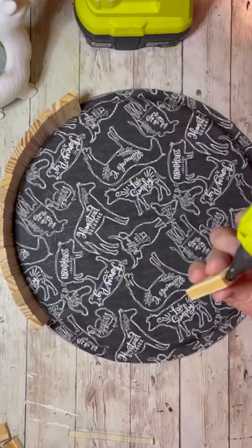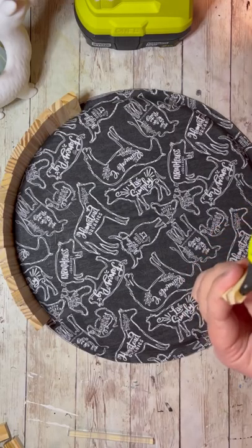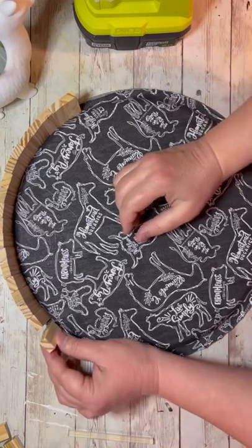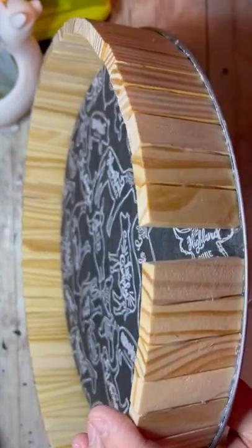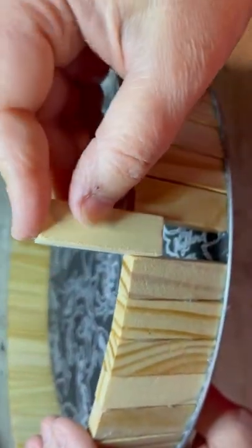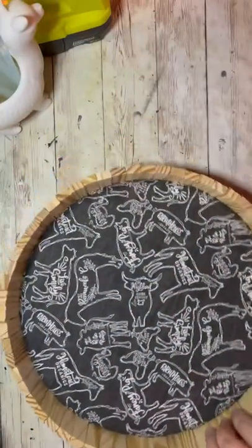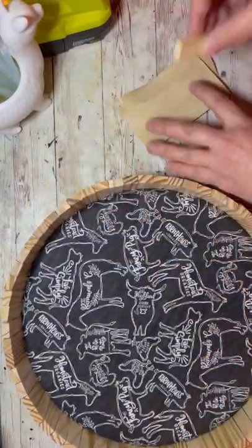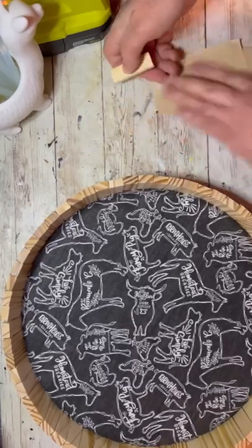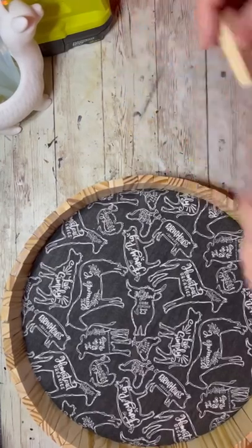I hold them there to secure them until I'm sure that they're not going to flop over, and this is just me going forward doing them all the way around. Now I have this one little spot — I wasn't really careful and I kind of went off track a little bit. So if you find yourself in the same position, I take the Jenga block and I just sand each of the long sides. I just kept sanding and then it fit.